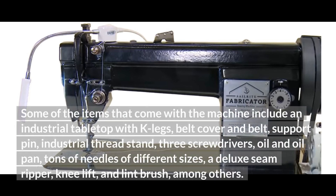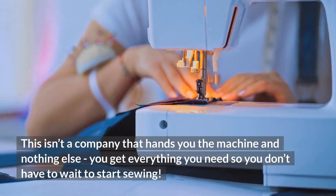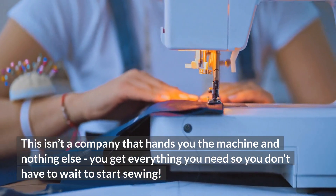Some of the items that come with the machine include an industrial tabletop with K-legs, belt cover and belt, support pin, industrial thread stand, three screwdrivers, oil and oil pan, tons of needles of different sizes, a deluxe seam ripper, knee lift, and lint brush, among others. This isn't a company that hands you the machine and nothing else — you get everything you need so you don't have to wait to start sewing.